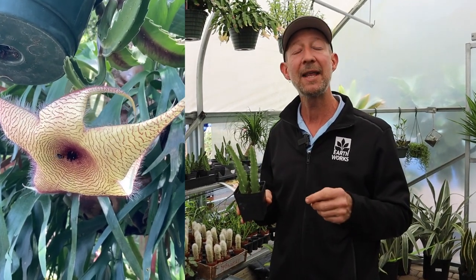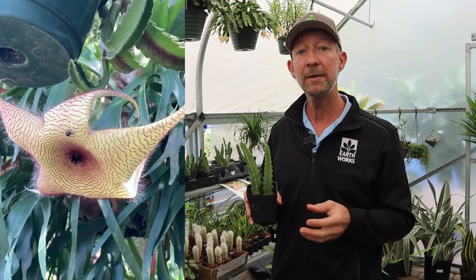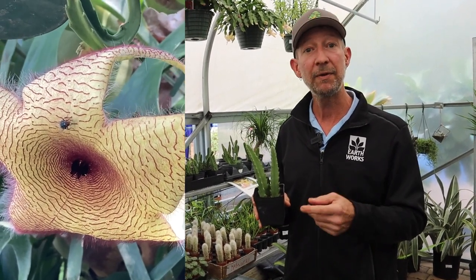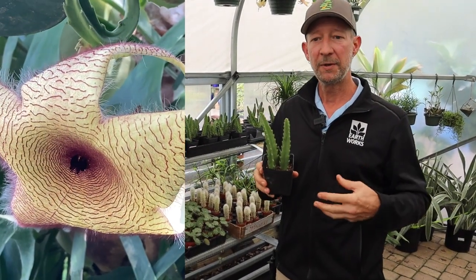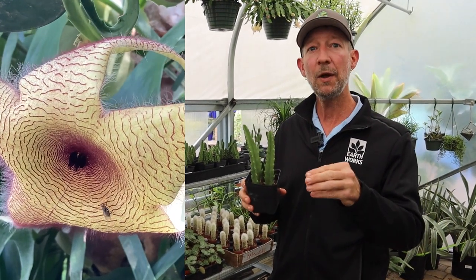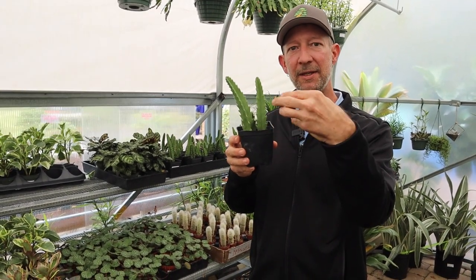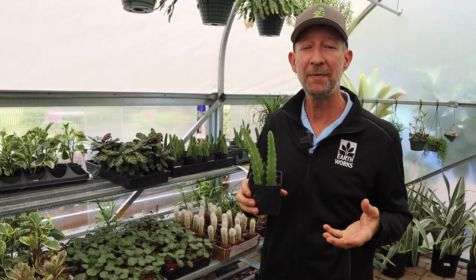The fragrance can be very strong depending on the species, and sometimes very mild. The Stapelia gigantea has a very mild fragrance — it's very difficult to smell, but it does attract flies which pollinate them. This plant has a very dramatic flower that, when closed, looks like a very strange shaped balloon, with an air pocket in the middle. Then it begins to unfurl to reveal a really interesting starfish shaped flower.